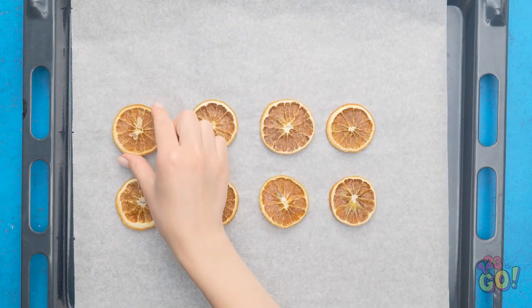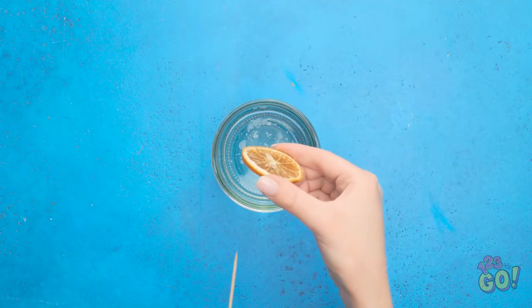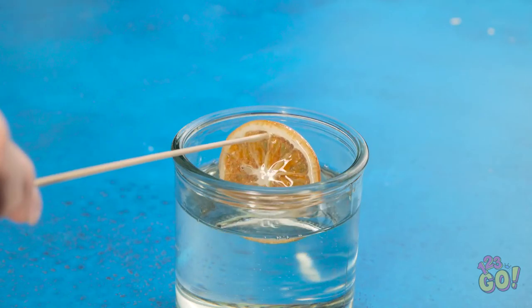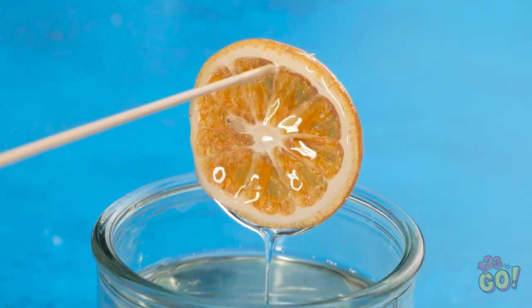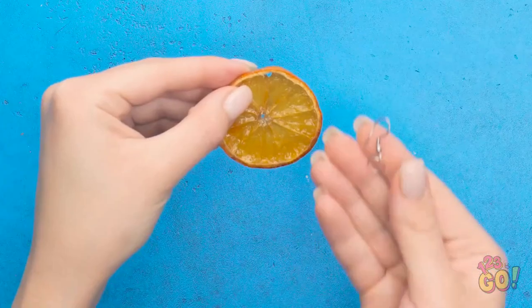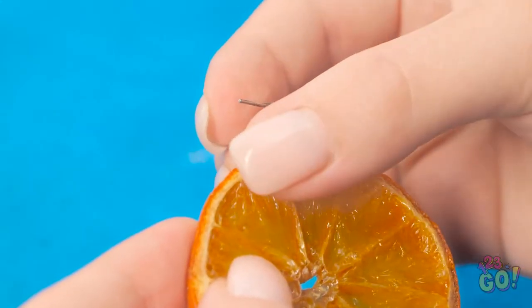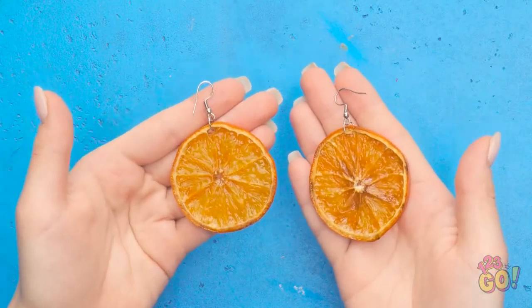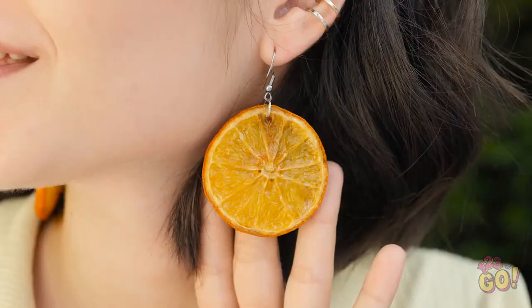Next, fill a container of liquid glass. Use a wooden skewer to dip the lemon into the liquid glass. Make sure the lemon is fully coated and let the excess liquid fall off. Place an earring hook through the hole made by the skewer. Do the same with the other slices. I love these! Mother nature would be proud!